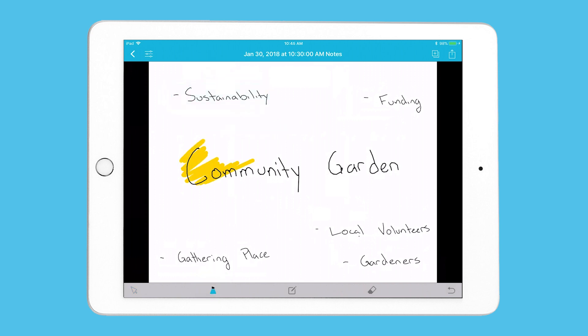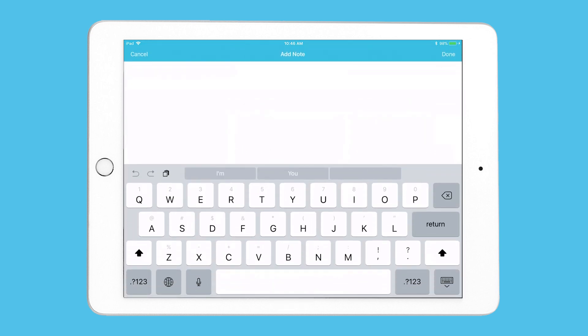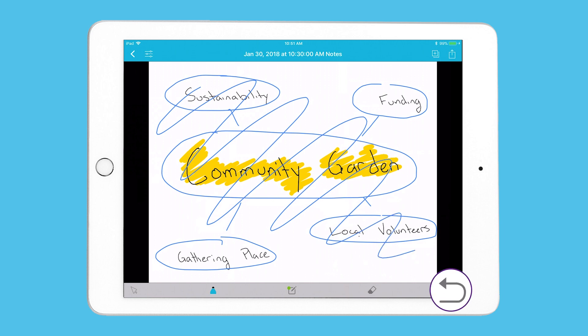You can highlight on the scan. Or you can tap to open the menu, select a pen, and draw. If you'd rather type, you can add a note that remains attached to the scan. And if you want to remove something, you can use the eraser, or you can just hit undo.